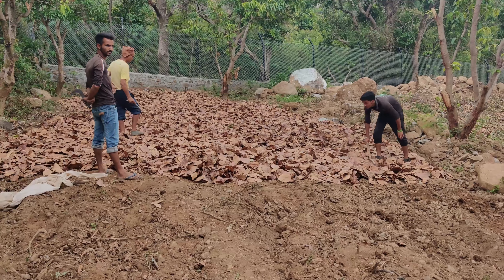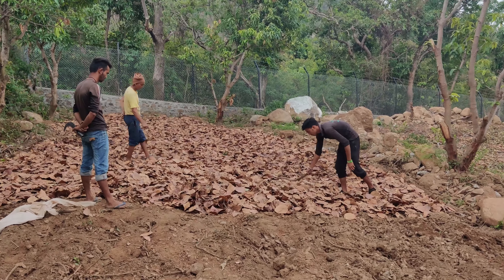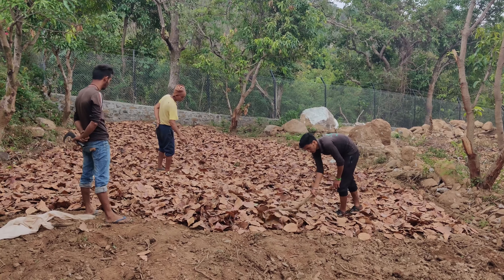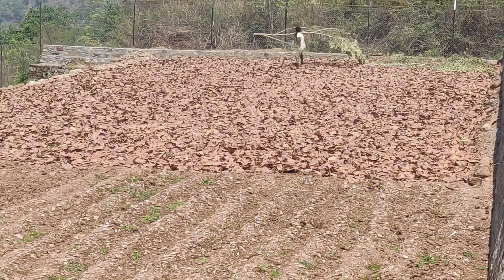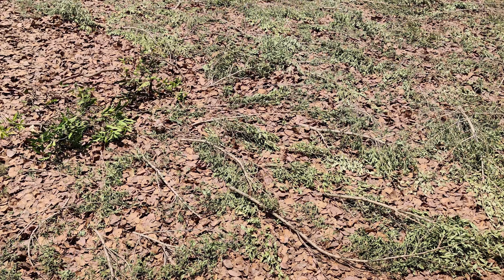The fields are then leveled and covered with dry leaves. These dry leaves maintain humidity and temperature in the soil and later work as fertilizers. Hills are subject to monsoon storms, so to prevent these leaves from flying off, we cover them with branches of trees.